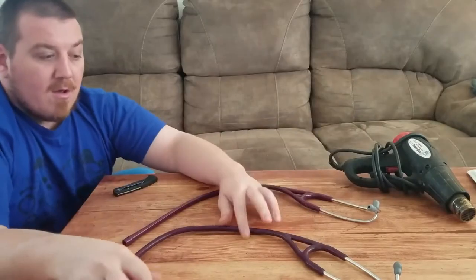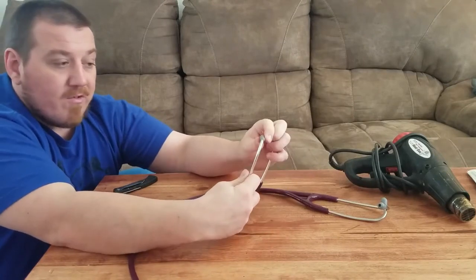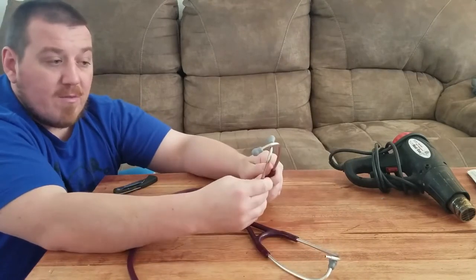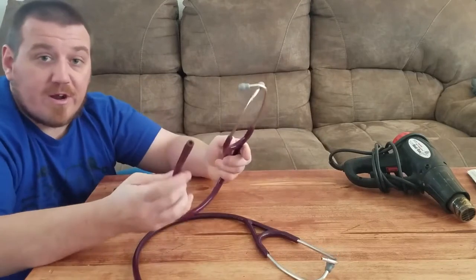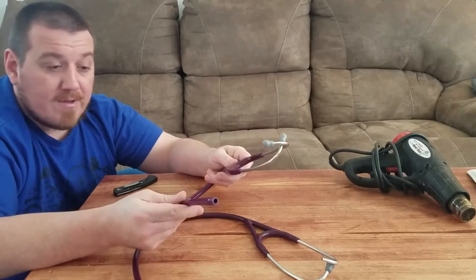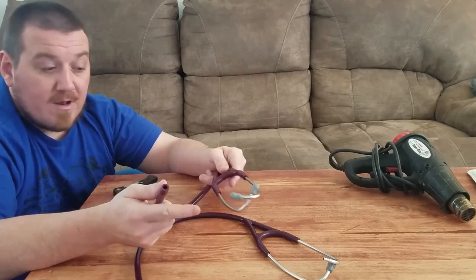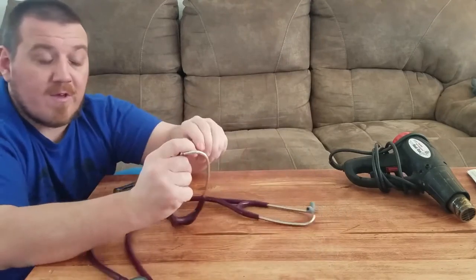Unfortunately, the only real thing you could do with the top part here is just salvage your earpieces. When you get your warrantied one — you can go straight to Littmann, it's like $150 — this is what you're going to get, just this right out of the box in a pretty plain basic box. So you get to keep the new earpieces and could save them for later — that's a good bonus. You could just swap over your other ones; you probably already know how to do that if you're here. It's very easy.